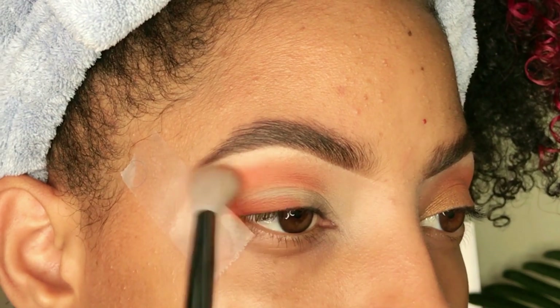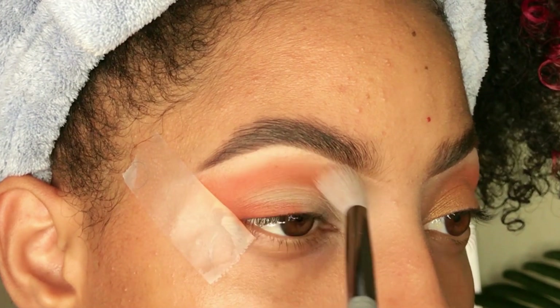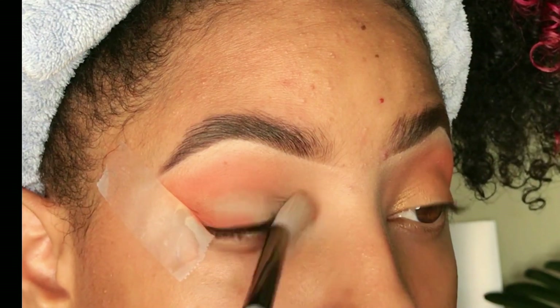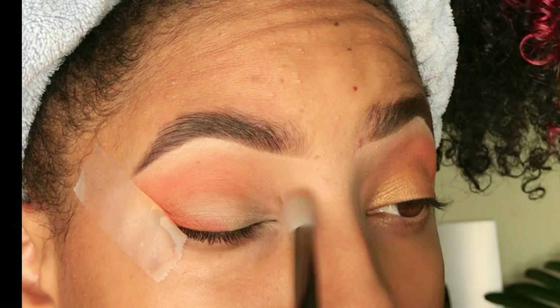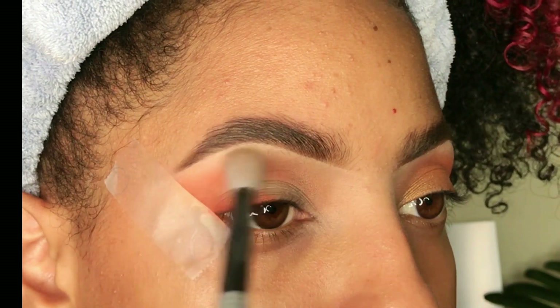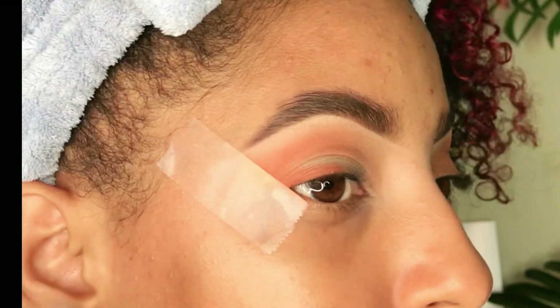Luego voy a agarrar una brochita y voy a difuminar para que esa sombra no me quede muy marcada y se vea bien trabajada la técnica. Sin agarrar más sombra, voy a difuminar en la V interna de mi párpado para que quede bien ligerito el color en esa área.